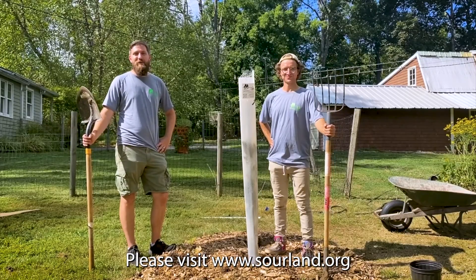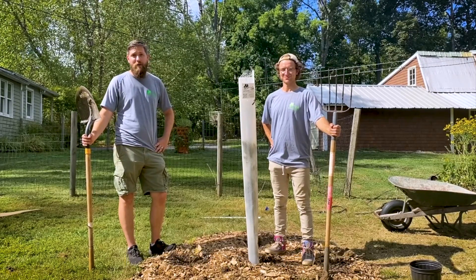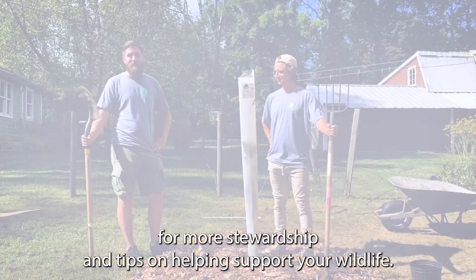Please visit www.sourland.org for more stewardship tips on helping support your wildlife.